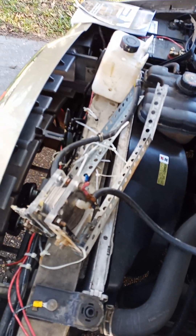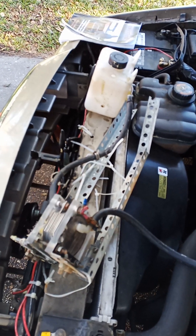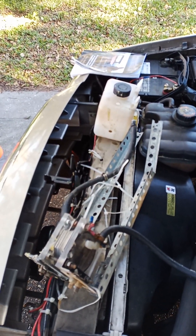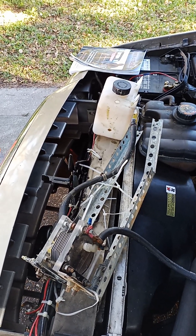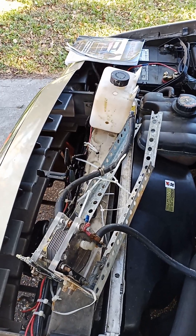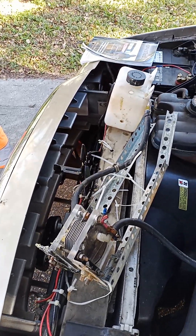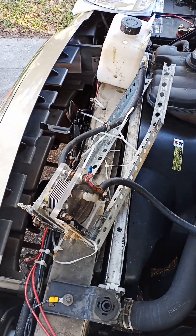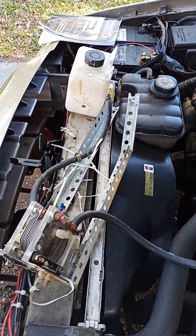I'd advise you not to buy it. If anyone is actually receiving huge or even slight increases in gas mileage, I don't believe it. They could publish a review saying they're receiving 10 miles per gallon more with this system, but I don't see those reviews.